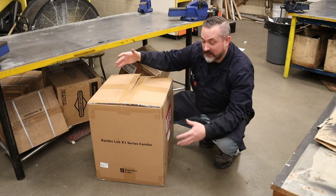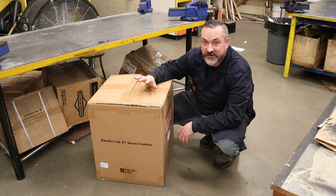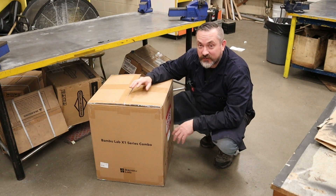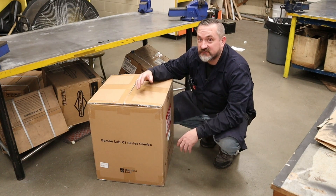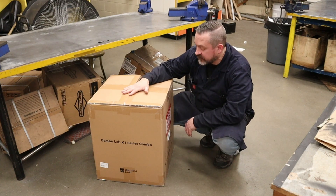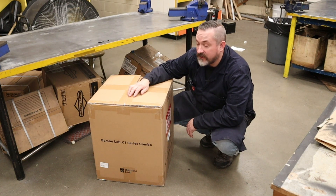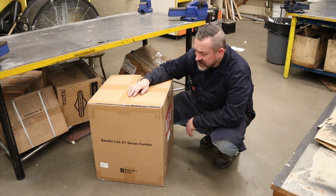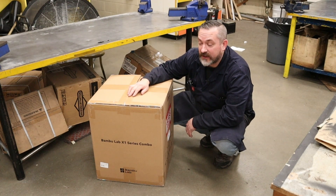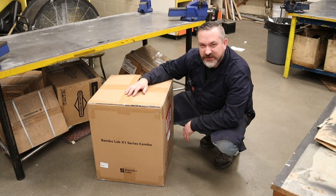Here she is — the Bambu Labs X1 with the AMS, or Automatic Material System. That means you can change colors on the fly during a print, and you can even change materials, so you could have PETG, PLA, support materials, and all kinds of stuff. I'm super excited to get this going and to show you how fast this thing is. I'm going to do the work first and then do a voiceover after, just to keep this a shorter video.